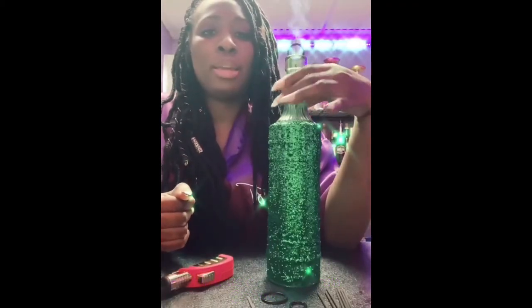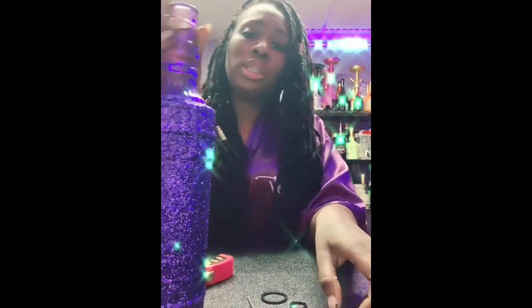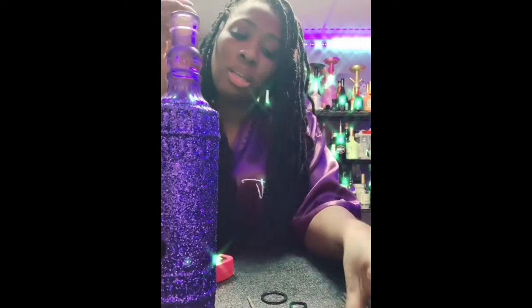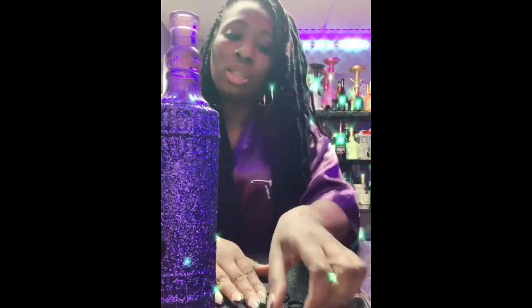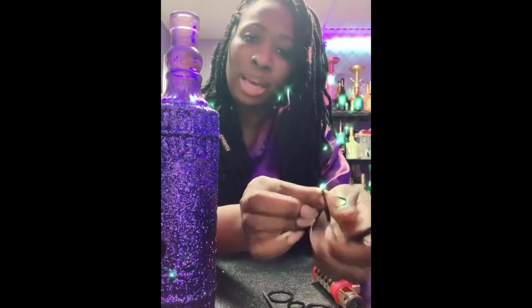I'm going to show you how to light my incense burners. Really all you need is the decorated incense and a lighter. I have nails so I can't really do this as easily, but I'll show you.